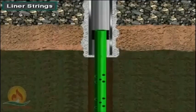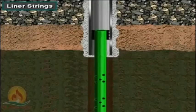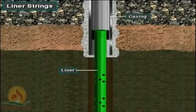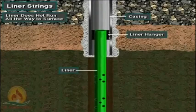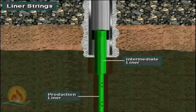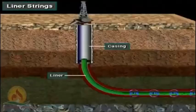Sometimes well owners run liners instead of casing into the well. A liner is a shortened string of casing used to case the smaller open hole section below an existing casing string in the hole. It's just like casing except that a liner does not run all the way to the surface. Instead, the casing crew hangs it from the bottom of a previously run casing or liner string using a special piece of equipment called a liner hanger. In this case, there's an intermediate liner and a production liner. Using liners saves money.